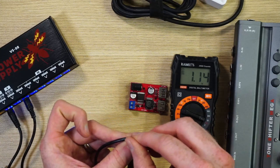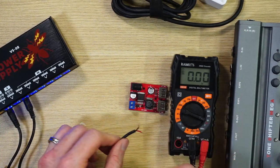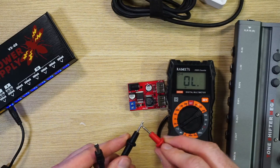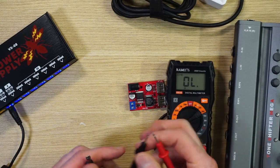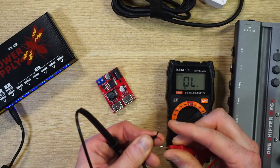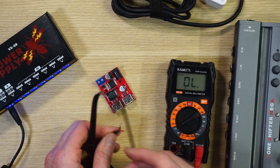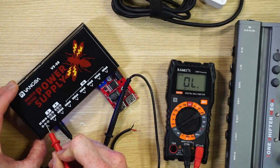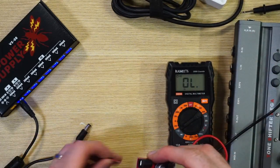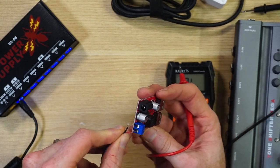So the center — the red wire here — is actually the negative, and the outside is positive. You can also verify using the continuity mode on the multimeter: there's a beep symbol, and if I insert the probe into the center of the barrel, whichever lead beeps has connectivity to the center. It beeps on the red one, confirming the center is negative. I can also see it printed on the power supply label — center is negative.